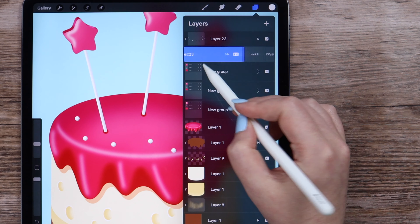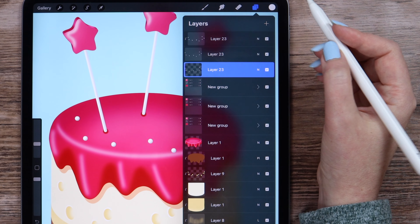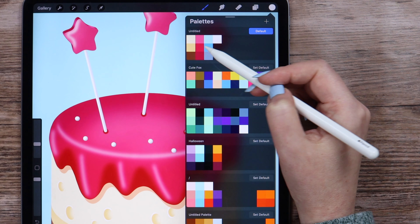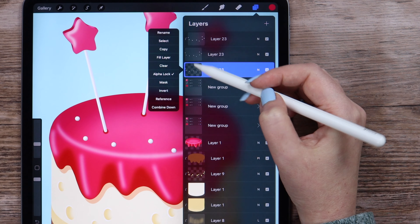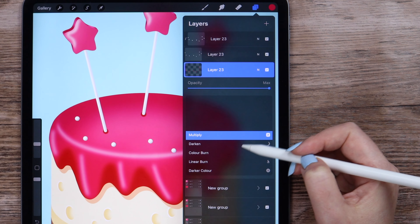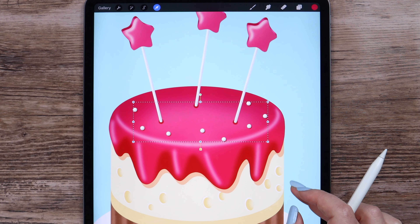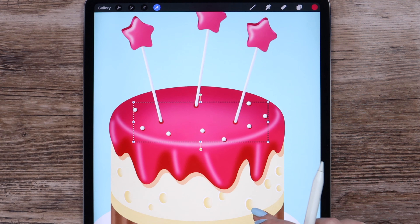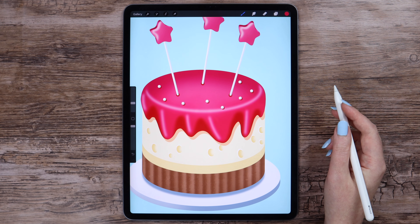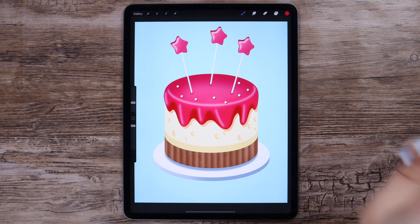Finally, I will duplicate the lower layer, alpha lock it, and repaint it into the base raspberry color by clicking Fill layer in the layer menu. Change the blending mode to multiply and move the layer in this direction to create a cast shadow from the sprinkles on the cake. The last detail we're gonna draw as the main decoration is the cream dome in the center of the cake.